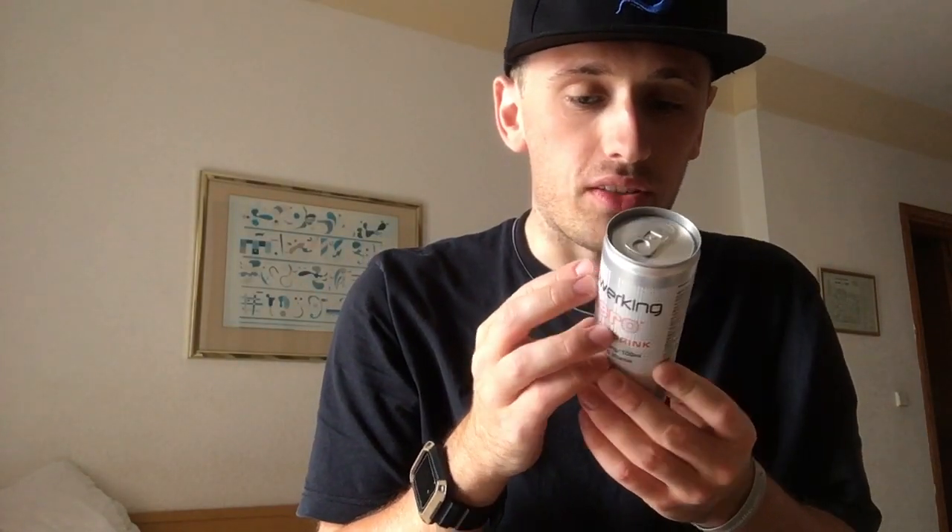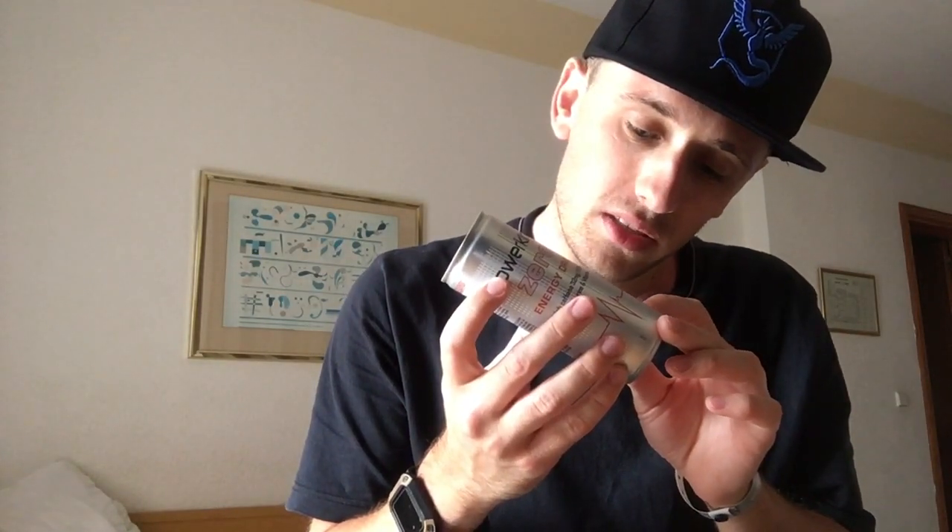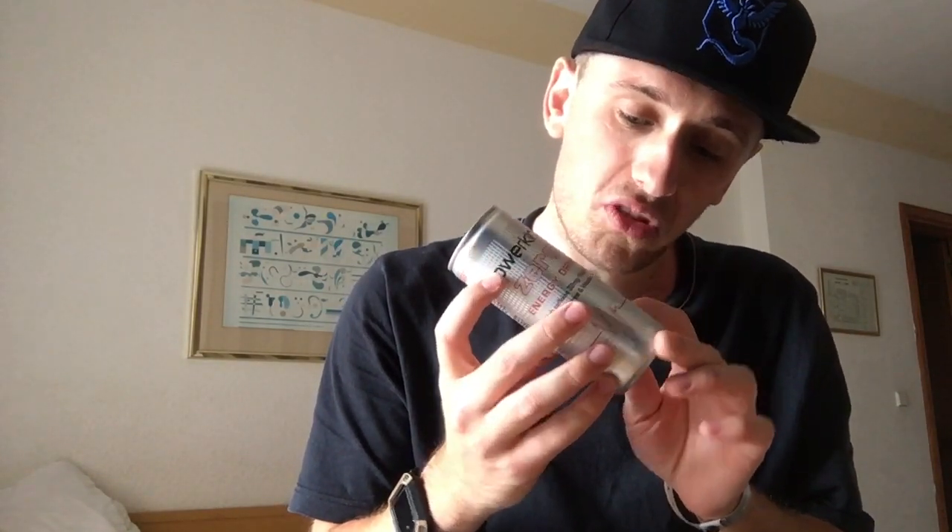Caffeine content is 32 milligrams per 100ml, as it says on the front. Everything on the back is in Spanish so we're just guessing here. It's zero sugar, vitamins are B12, niacin, B6, and pantothenic acid, and it was actually made in Switzerland.